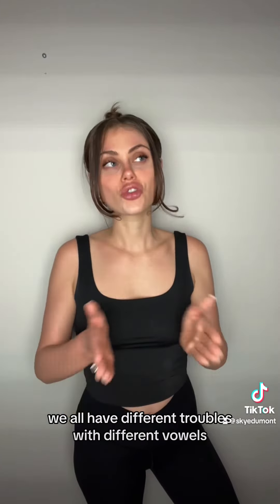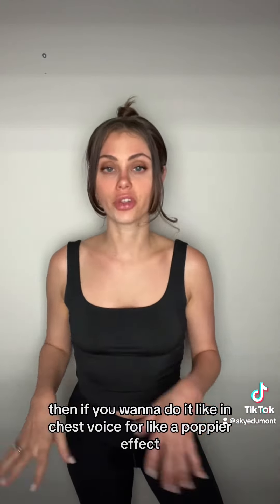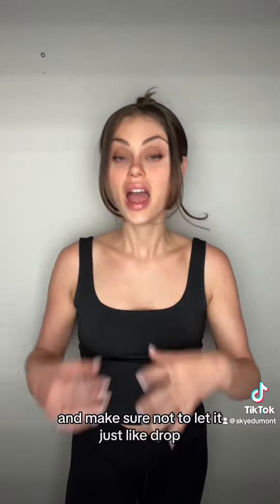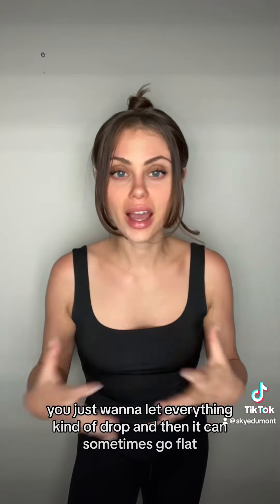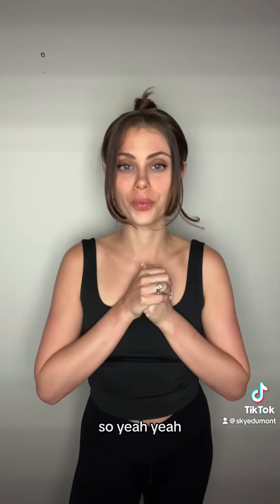We all have different troubles with different vowels, especially in different seasons of life. If you want to do it in chest voice for a poppier or more contemporary effect, you can do something like that. Make sure not to let things just drop whenever you are doing those descending scales — those are always so hard. You just want to let everything kind of drop and then it can sometimes go flat.